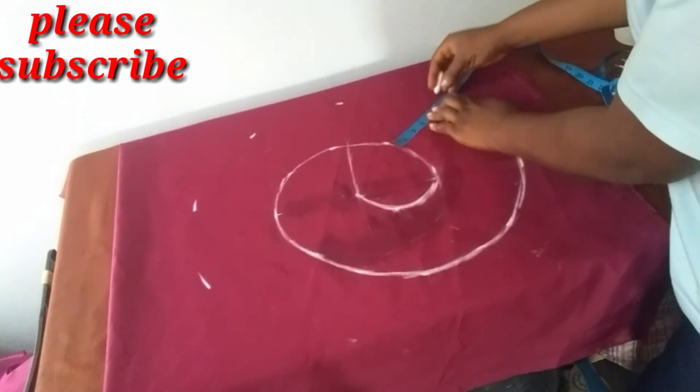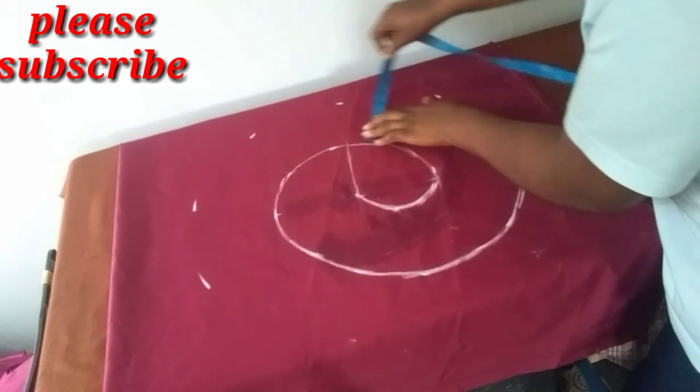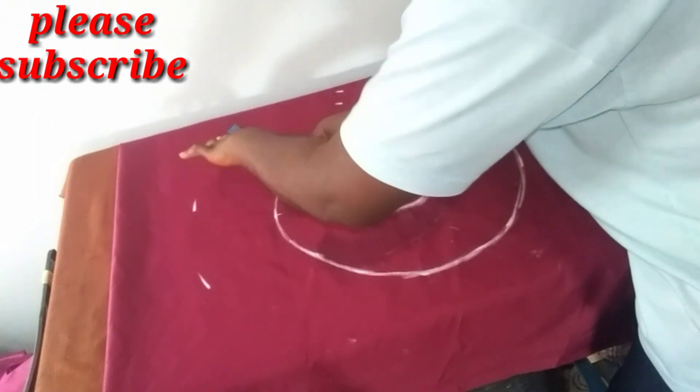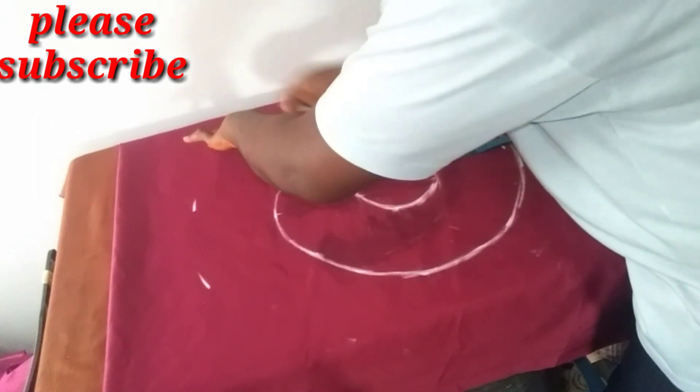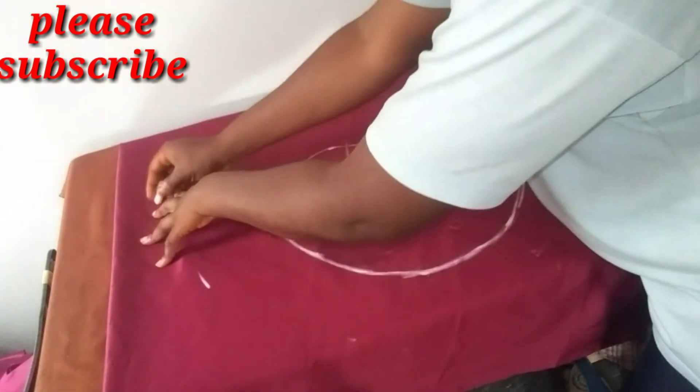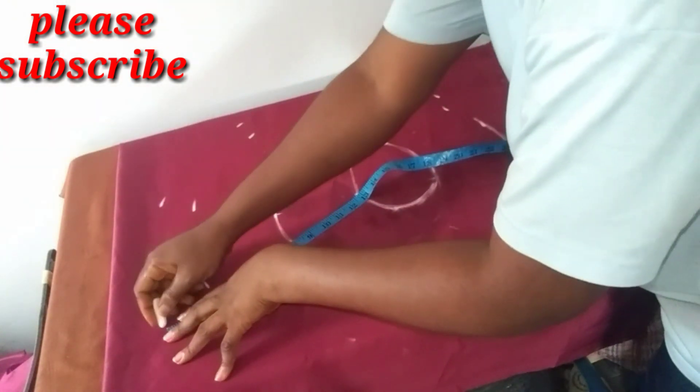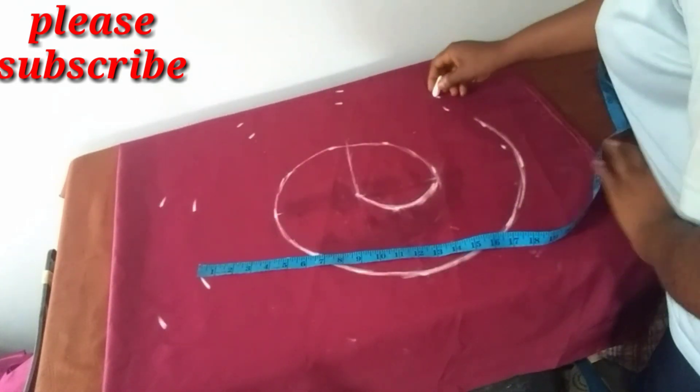Instead of five inches I will use six inches, then six and a half inches, then seven inches, seven and a half inches — you just keep going that way — eight inches.